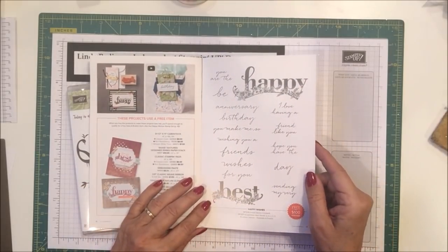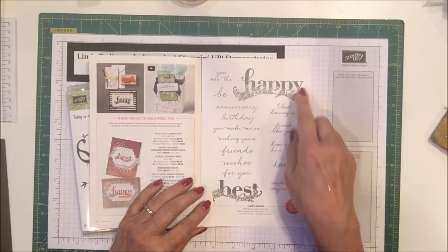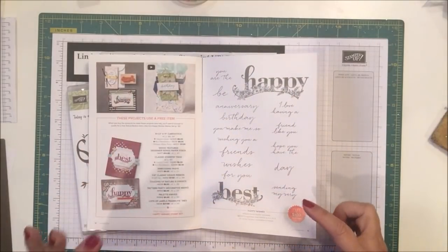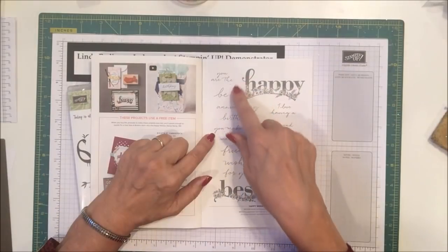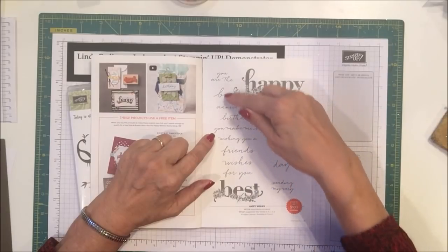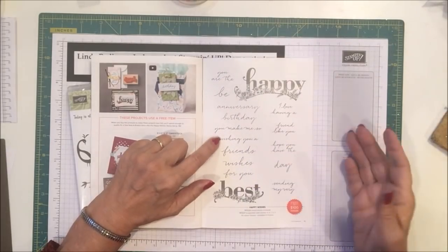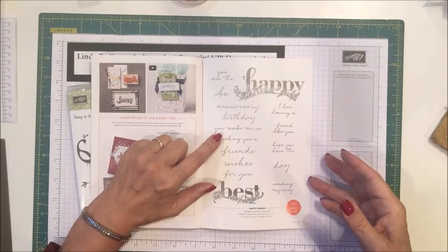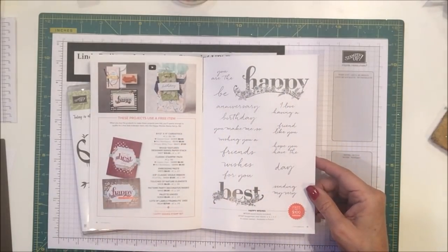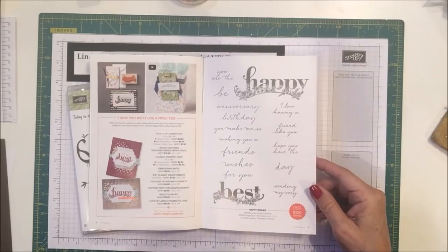There's also one at the end — it says Happy and Best. It's a two-pack stamp set. There's a lot of things — 16 sayings in this stamp set, so 16 stamps in this one. It's available for free with a $100 order.